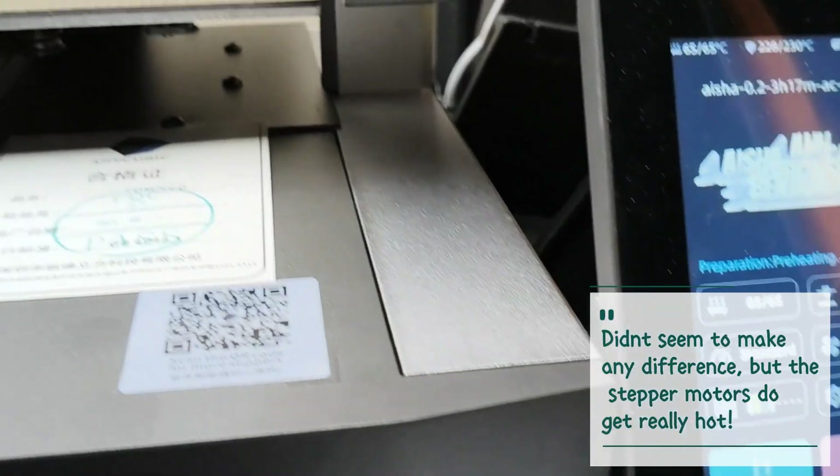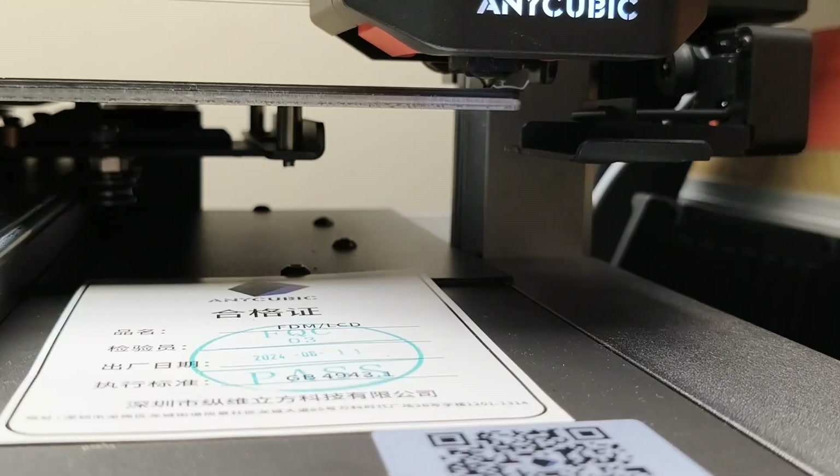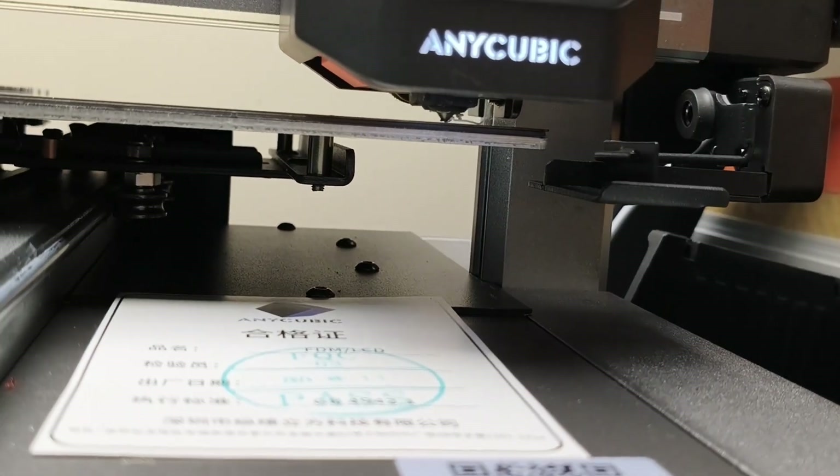Still waiting for it to do a purge. There's the prime line — it looks nice and level.